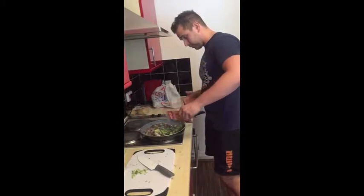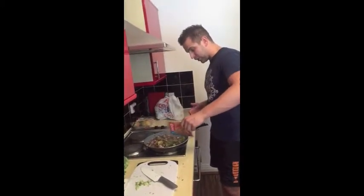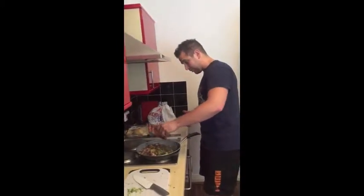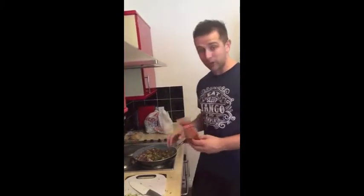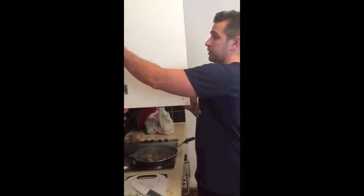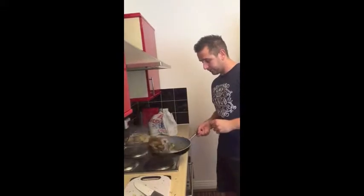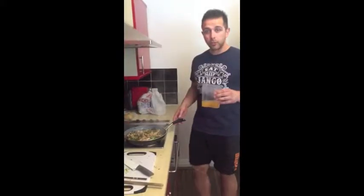Literally sprinkle it as much as you like — you can do a tablespoon or a teaspoon — but I like to make sure there's plenty of flavour in my food, so I usually chuck it over the pan to give it a flavour. Let that cook for another three to four minutes, give it a stir while it's cooking.